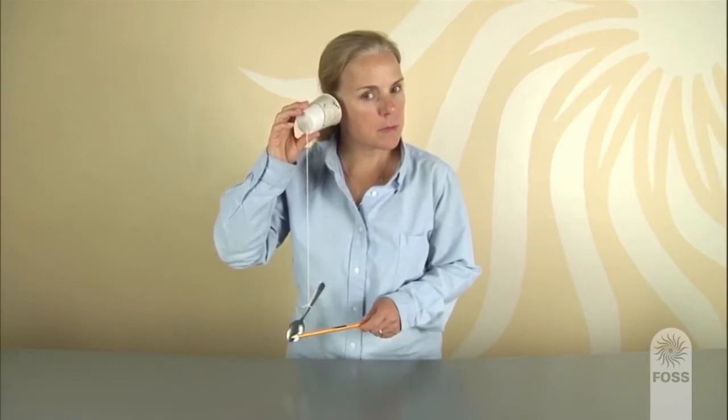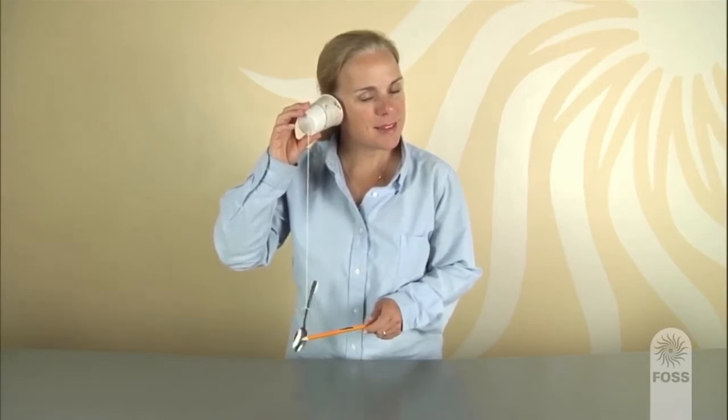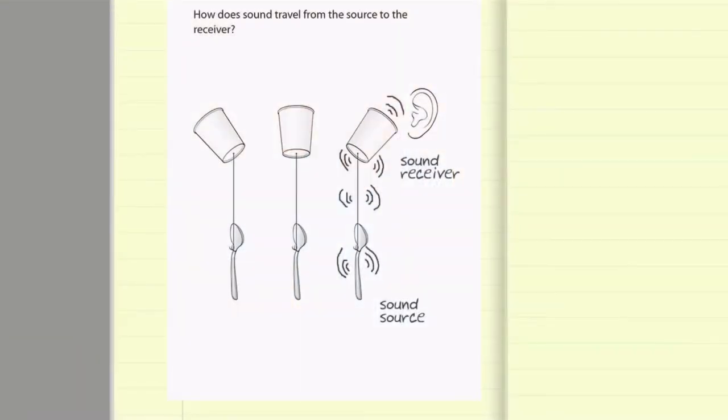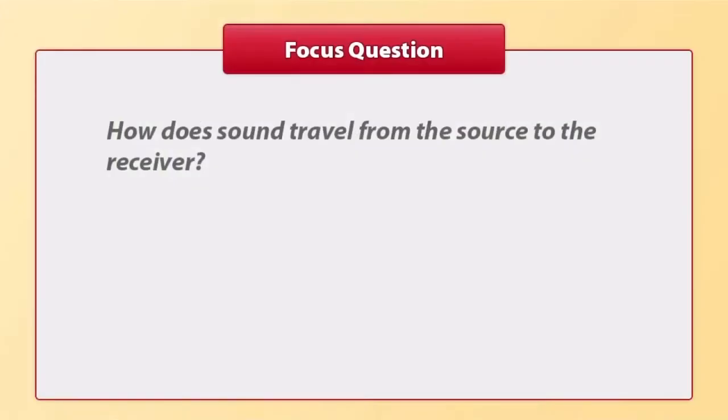In this part, students use a spoon gong system to review their understanding of how to produce sound and to develop a simple model of how sound travels. The focus question is: how does sound travel from the source to the receiver?